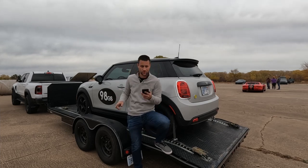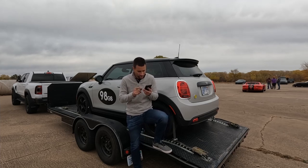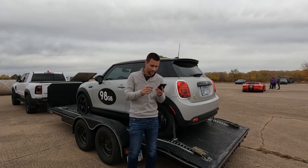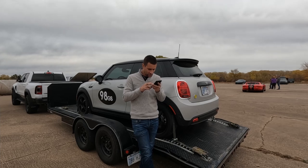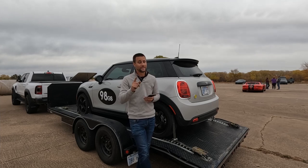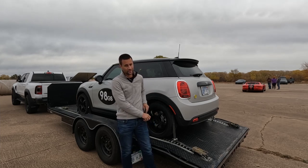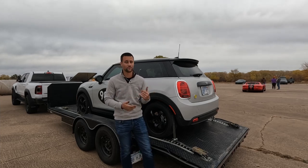For our G Street class, obviously there were cars much quicker overall, but in G Street I was able to do a 48.8. That red Civic we looked at in grid was able to do a 47.5, so naturally he would have beat us — but he ended up getting a cone call on that run, which in autocross is a two-second penalty. So he ended up with a 49, and we had a 48.4 — we were able to edge him out.